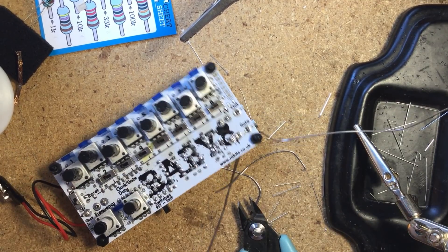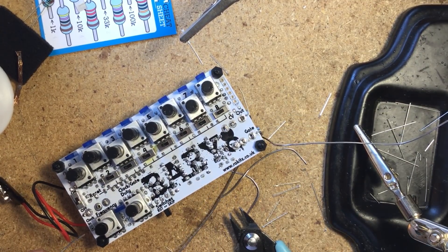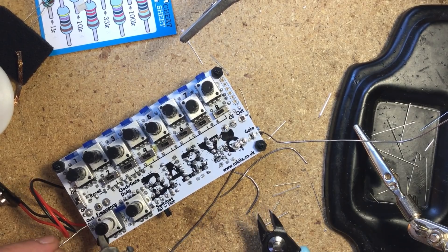Turn it on and watch the LEDs go — or in my case, smell the magic smoke, because I didn't read the manual. Now watch as it controls one of my synth voices while I play with it a little bit.